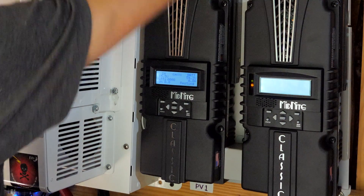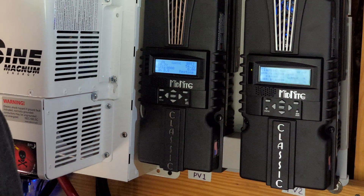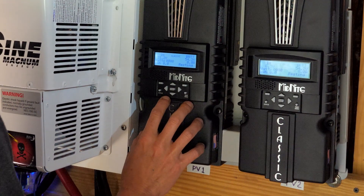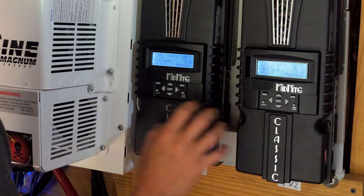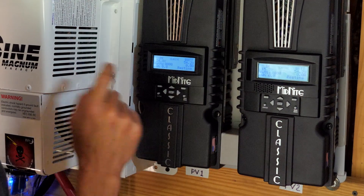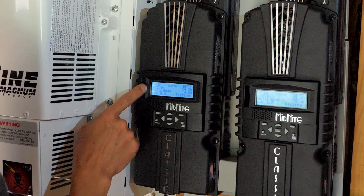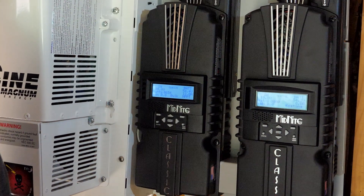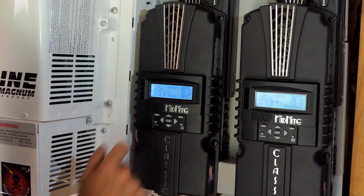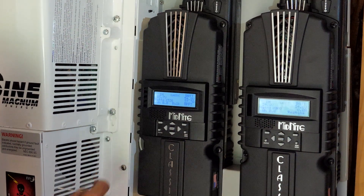I'm going to power up the second one now. Array number one and array number two. Right now they're resting, so they're not allowing any input — plus I have the arrays turned off, that's why there's zero watts. I'm going to turn on the array input to this charge controller now. We're getting 105 volts, which is pretty good. Now it's going to figure it out — 1,500 watts, 27.6 amps. That's a lot, pretty good for this. And then the voltage went down to 83.7.